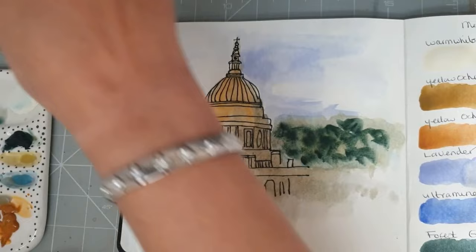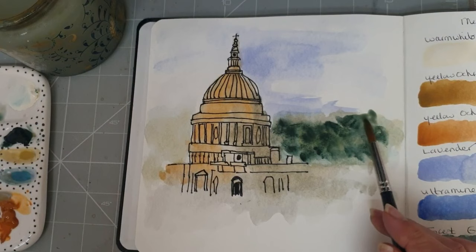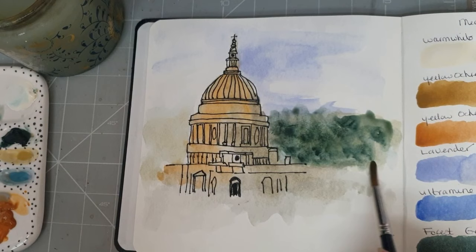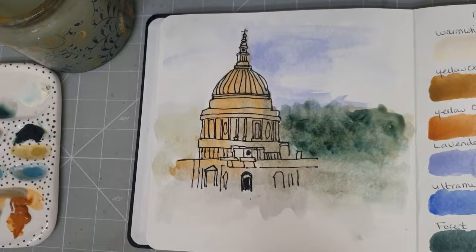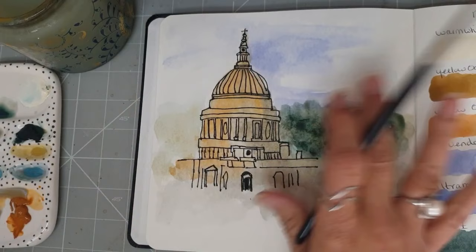Possibly I might now regret that - it just seemed a bit wishy-washy. I wondered if I could bring that kind of down a bit. We can kind of see a brighter, lighter side and a darker side.